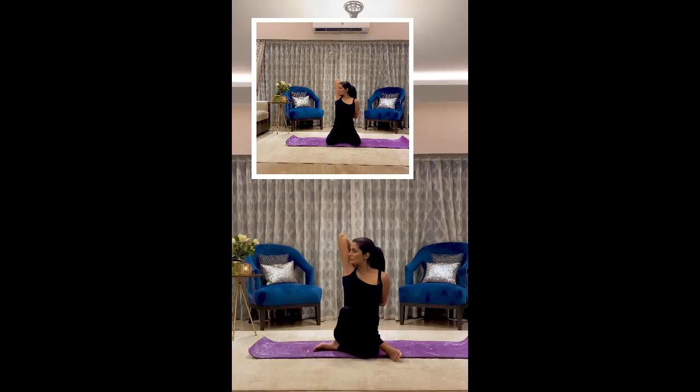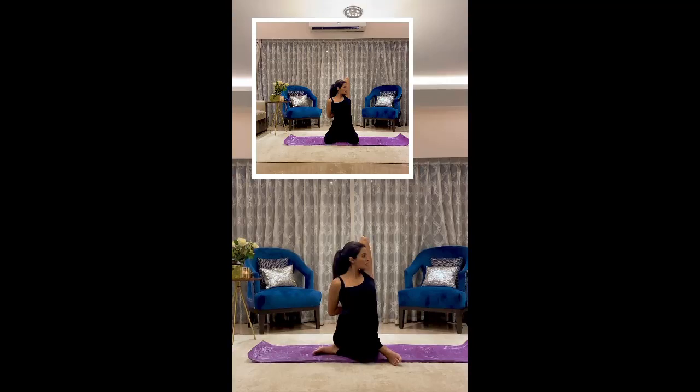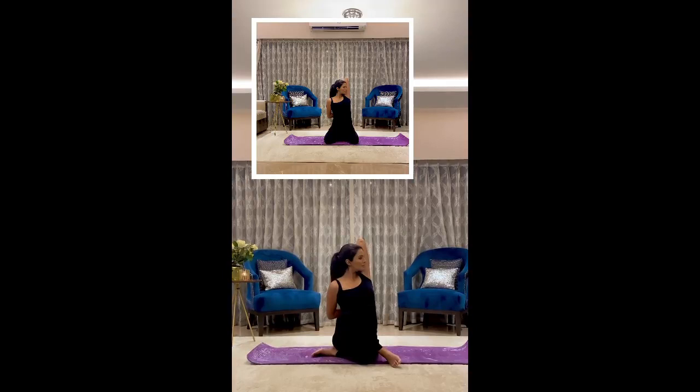Bring your right hand up, push it back and touch your left hand with it, stretching as far as you can, looking towards your right. Repeat the other side, feeling the stretch in your back and your arms. Breathe slowly and repeat three times each side.